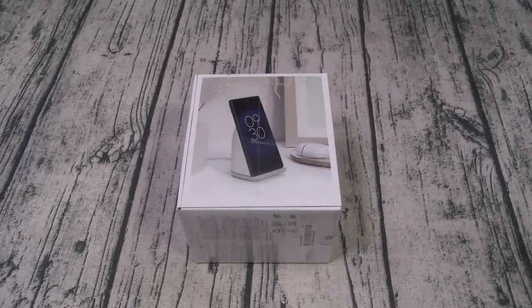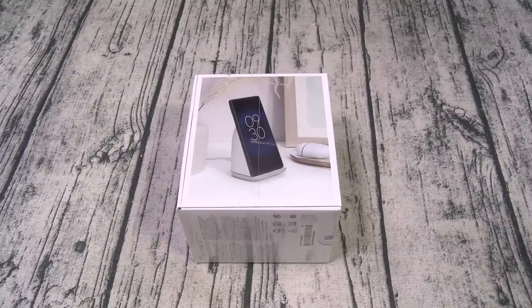What's up everybody? It's your boy Floss back again with another video. Today we're gonna take a look at the Google Pixel Stand. You can pick this one up online — I'll throw the link up in the description. The price on this one is 80 bucks.